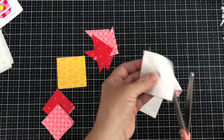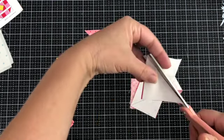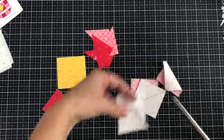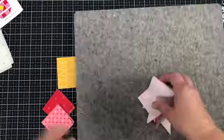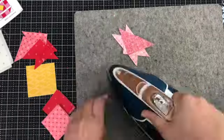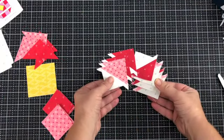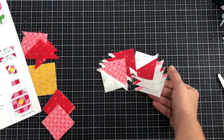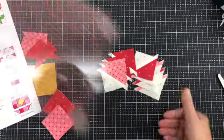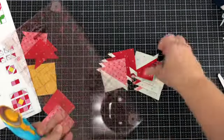Now I'll cut these apart, cut on the drawn line, and press them open. Now that these are pressed, we're going to trim them to two inches square. You'll probably just need to take a little bit off of the edges, and I'll walk you through how to do that.